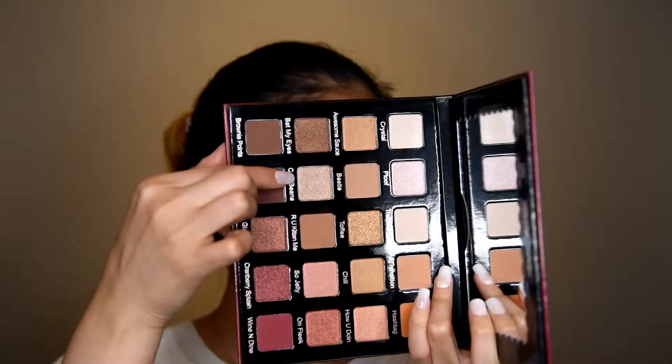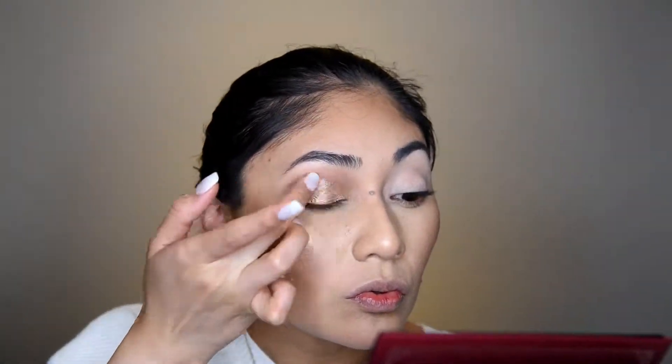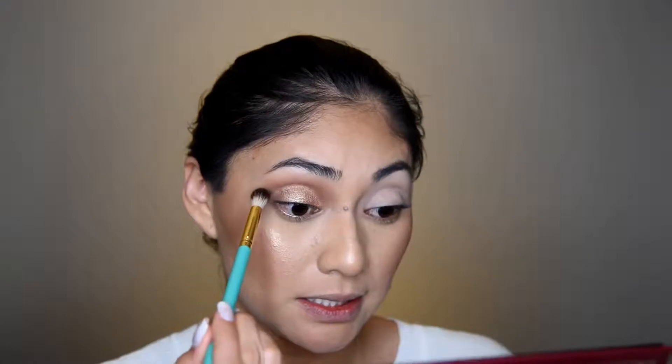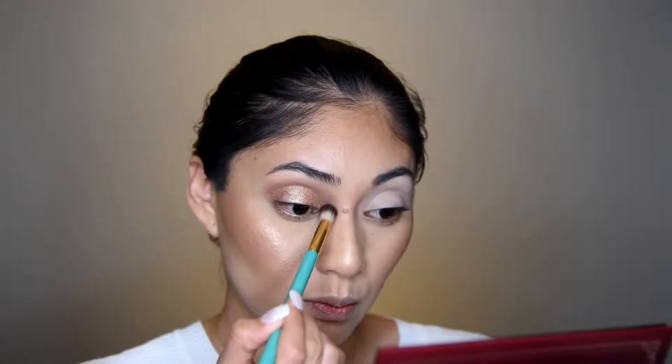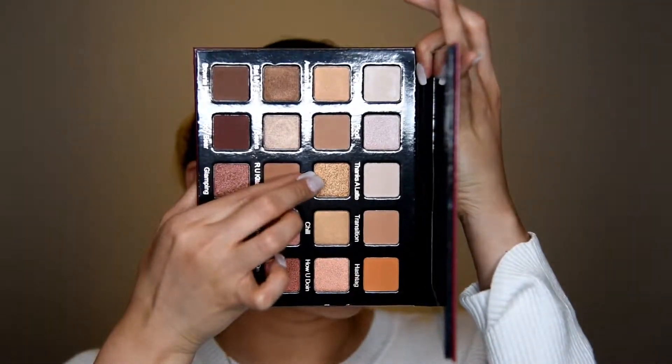All over the lid I'm going to be applying the color 'Cool Beans,' which is a shimmery shade, and I will be applying it with my finger. Then I'm going to go back to the first brush with no product on it and just blend around it. I actually think I'm going to go in the middle with 'Toffee' and again take that with my finger — yeah, much better.